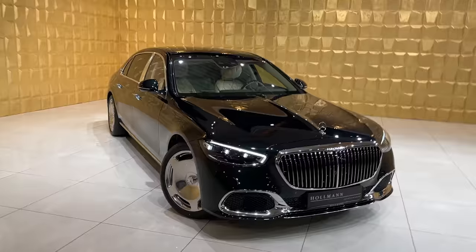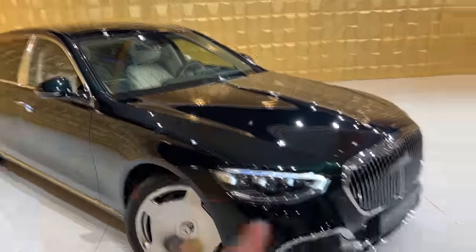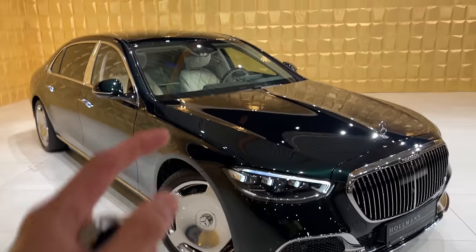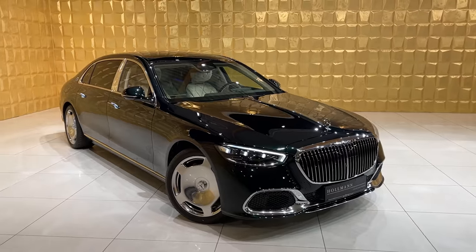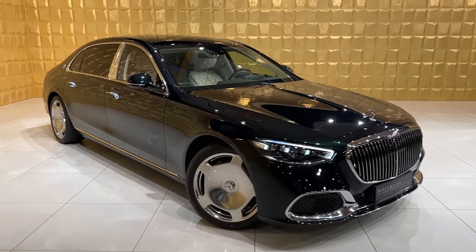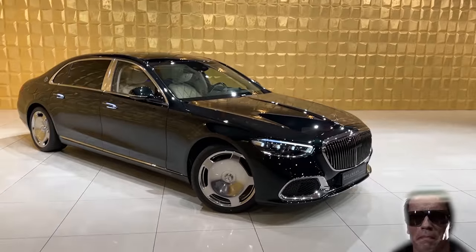That's it for today's video, guys. How do you like this beautiful Maybach — the exterior, the wheels, the interior? Which car would you like to see next on our channel? Leave it all in the comment section below. I'm really looking forward to seeing you all again and wish you all a great day — I will be back.